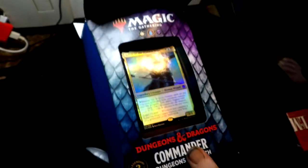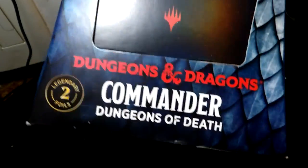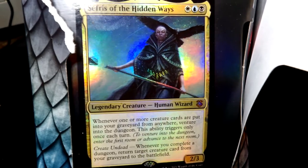That beautiful box is now ripped open. This is the Magic Commander deck — Sefris of the Hidden Ways: three mana, 2/3 legendary creature, human wizard. Very cool. My tripod doesn't do reading very well, but it's a real box.